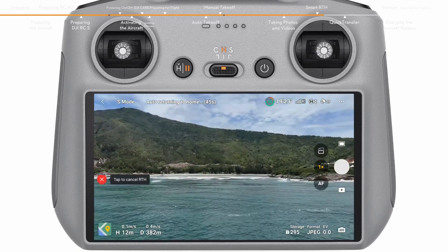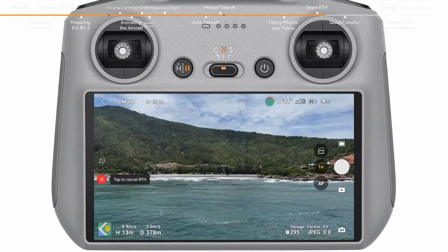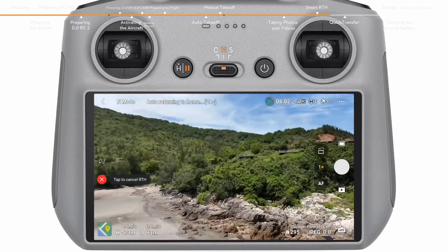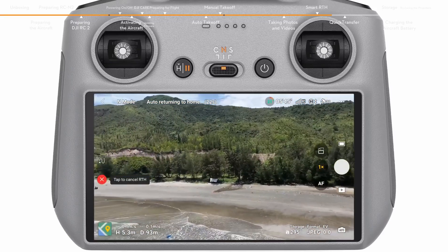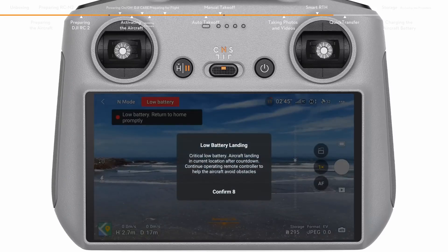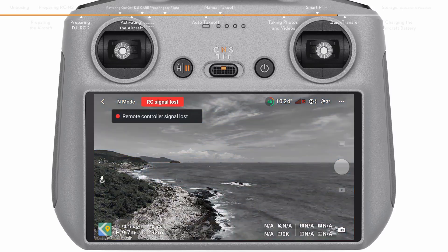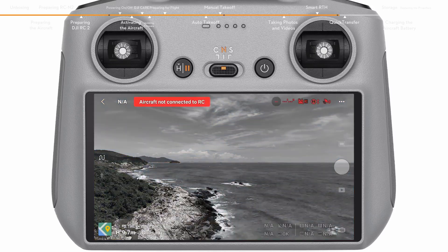The aircraft will also activate RTH or land in the following situations: when the current battery level is only sufficient for performing RTH, a prompt will appear on the DJI Fly app. When the battery level is only sufficient for landing, the aircraft will initiate force landing. When the aircraft is disconnected from the remote controller, the aircraft will perform RTH by default.